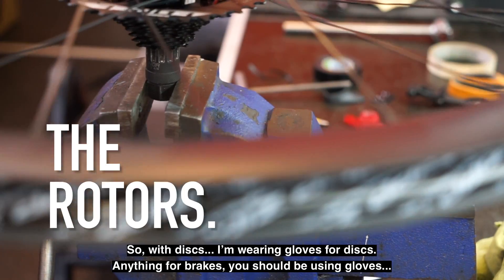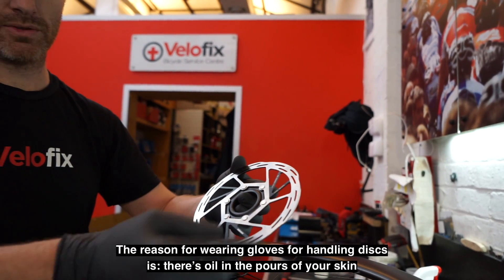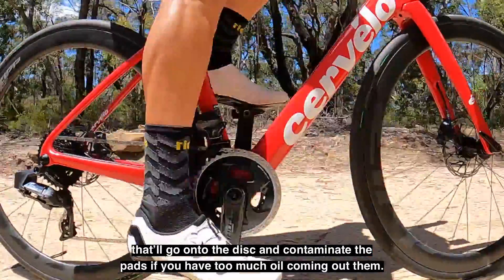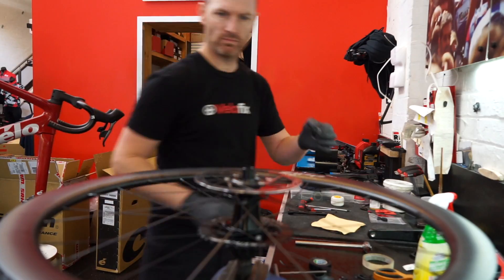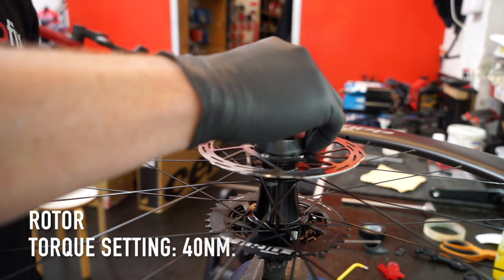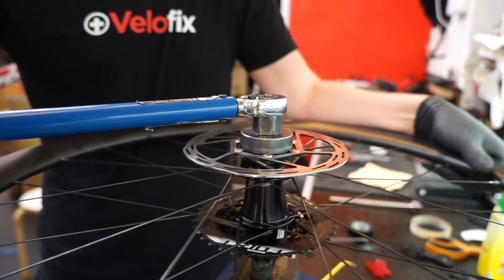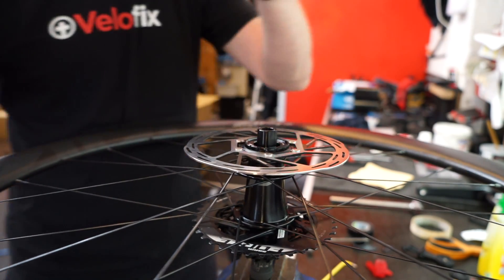With discs I'm wearing gloves — anything with brakes you should be using gloves. The reason you wear gloves for handling discs is there's oil in the pores of your skin that'll transfer onto the disc and can contaminate the pads if you have too much oil. We definitely don't want a disc flying off.